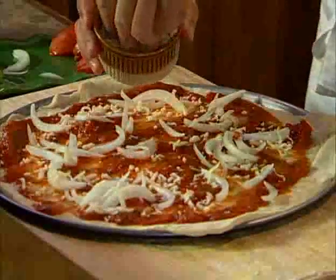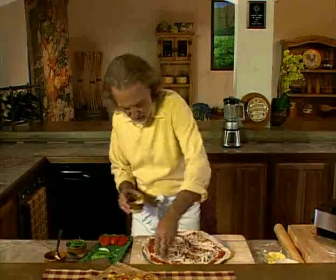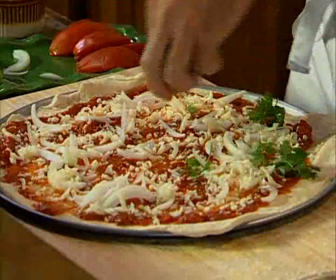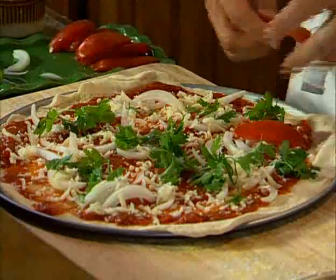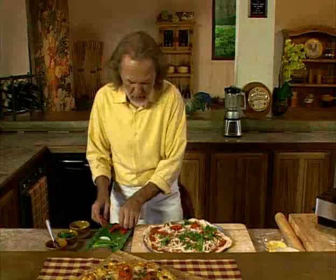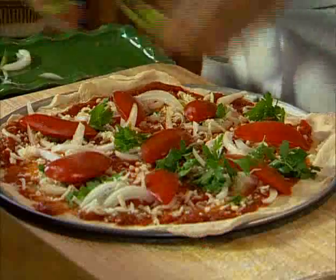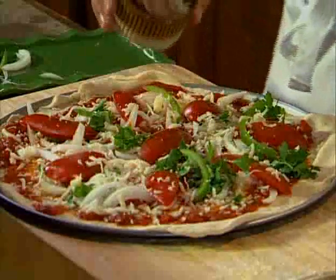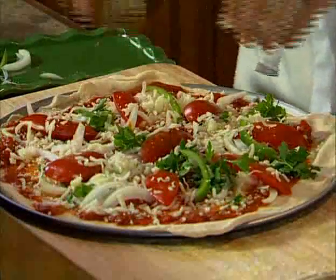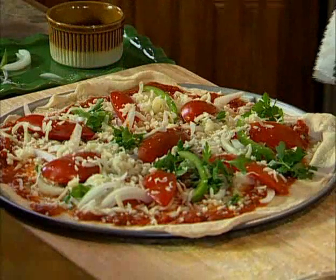And then after that, a nice generous layer of cheese. Of course, grating the cheese, cutting the onions, and cutting the peppers — all these ingredients you can use a food processor to make your life a little bit easier. Once I have all that, we can sprinkle some parsley on it. I have some tomatoes that I've quartered — put the tomatoes on top. You can really play; it's really up to you what you want to do, there's no restriction. Just a little bit of pepper, and then I'm covering up with a nice layer of cheese, so it's really nice and cheesy.